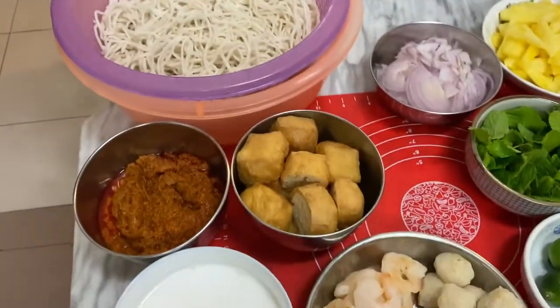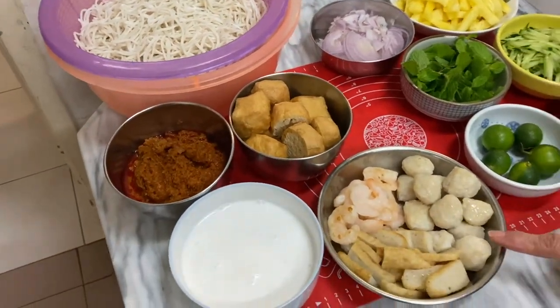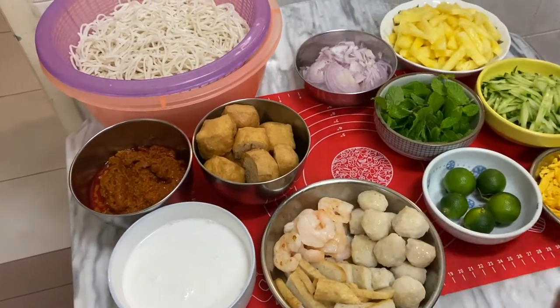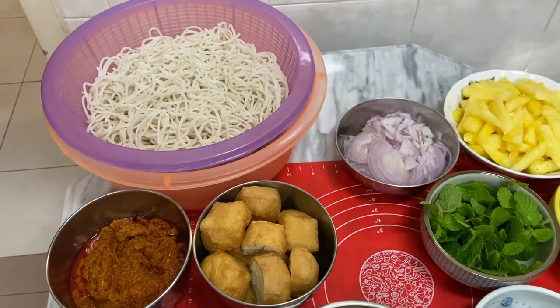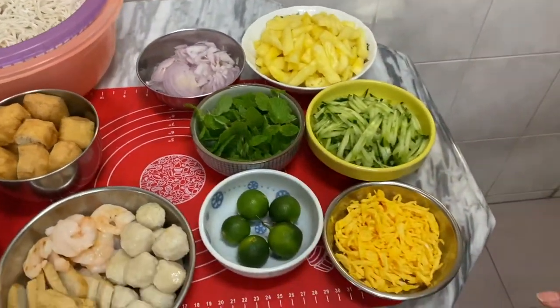We will cook the laksa paste first with the santan. Then we put in the fish ball meat and the tofu pork. Then we will cook the noodles. After that, we put it in a bowl.